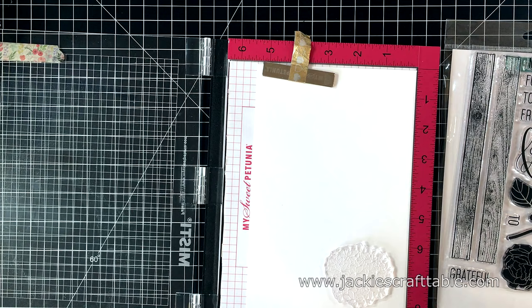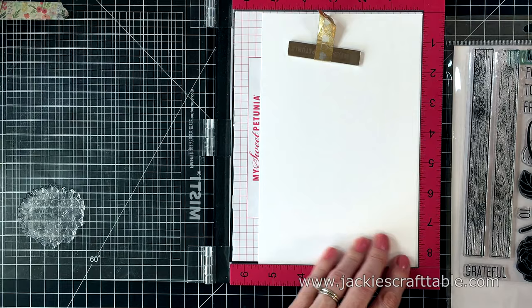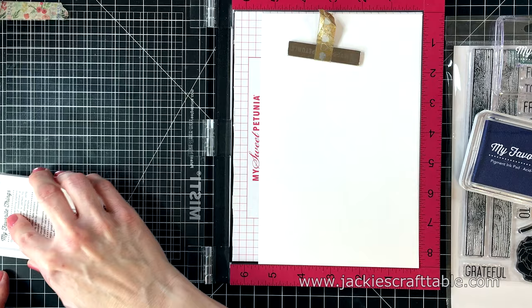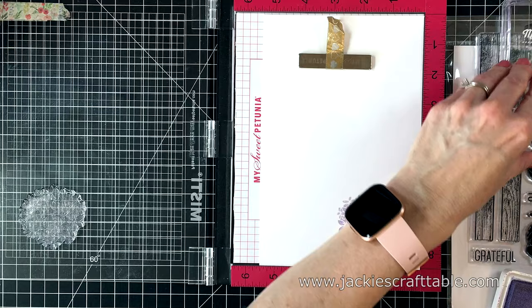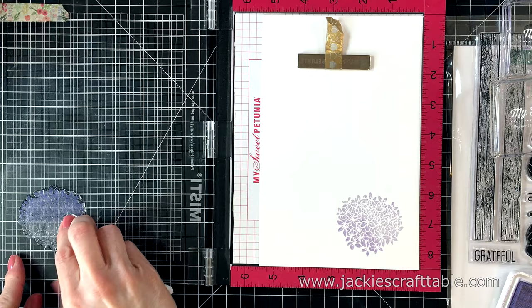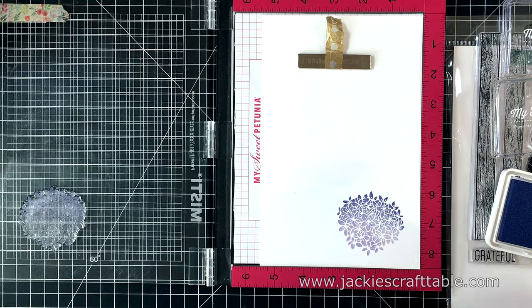I'm starting out with some stamping. I'm going to stamp out this pretty hydrangea image. I'm going to be using some inks from My Favorite Things and I have two purples that I'm going to be using. I'm going to use the light purple one first and I'll have all of the names listed in the description below and over at my blog. These are both pigment inks but you can use dye ink or whatever you have. I'm stamping it again with the dark ink this time, just tapping it on the edge, then I'm going to find a tissue and soften up the harsh line on this stamp. Just dabbing a little bit of the ink away and then I'll stamp that out again — it just adds a little bit of dimension this way.